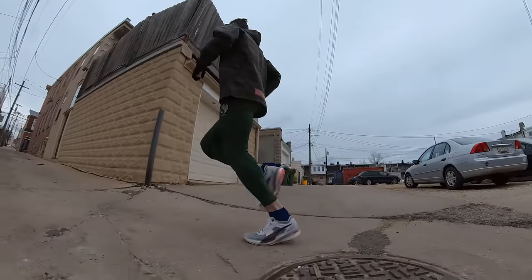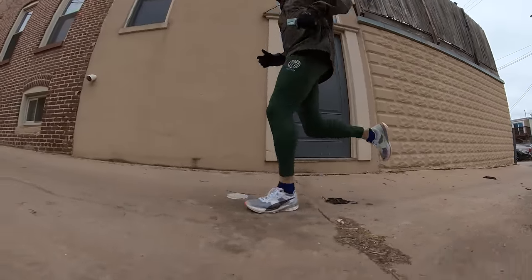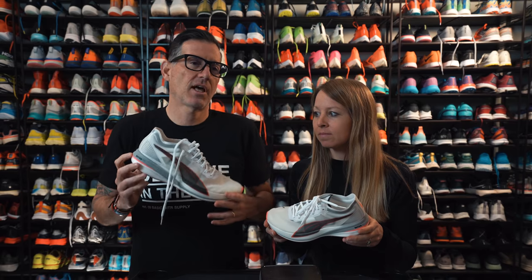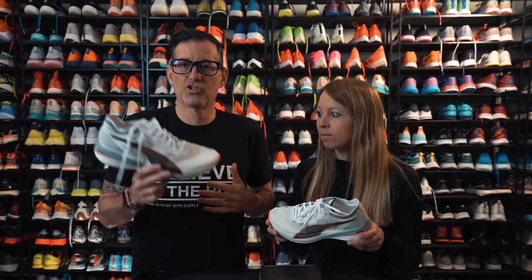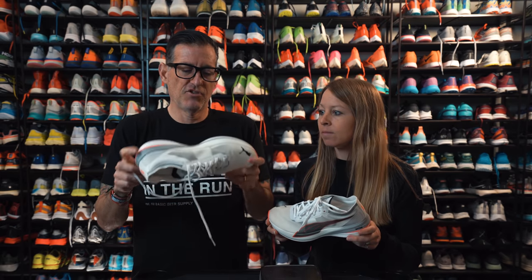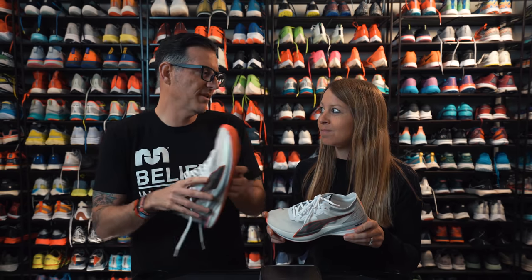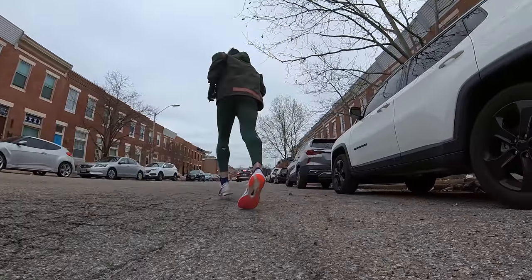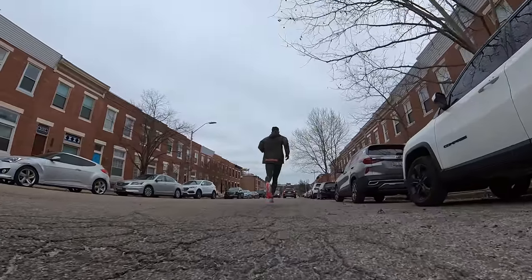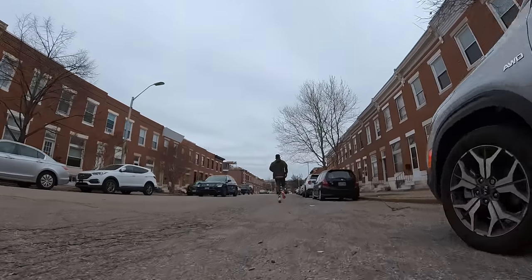This is also the shoe that Molly Seidel is using to smoke all these races lately — she's really digging it. It has a lot to do with the cushioning: you've got the Nitro foam here, which is super critical foam, and a plate they call the Inno Plate — their particular chemistry of carbon. It's got a little split toe so you get a bit of extra relief through your stride without making it so rigid it causes problems.